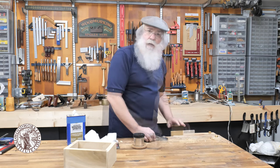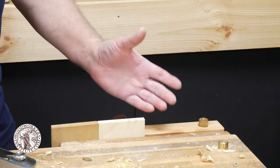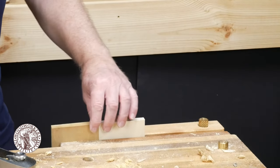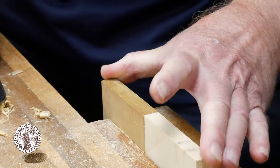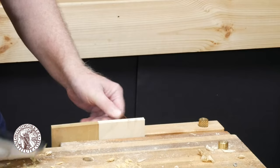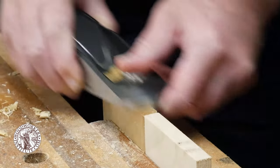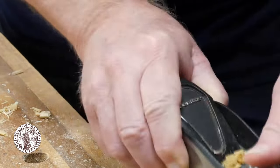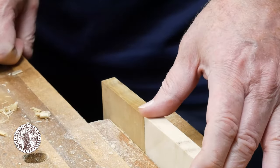Option number two for avoiding tear-out on the back edge of your workpiece is to take a piece of scrap that's the same thickness as your workpiece and clamp it in your vise right up tight against your workpiece so that it supports those fibers on that back edge. Now you can plane that end grain and not worry about blowout on the back edge.